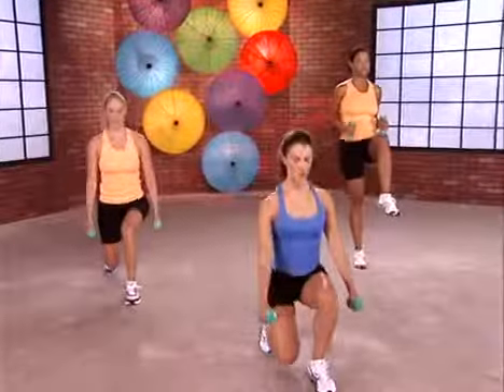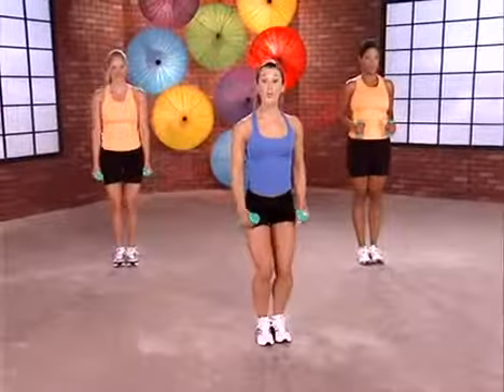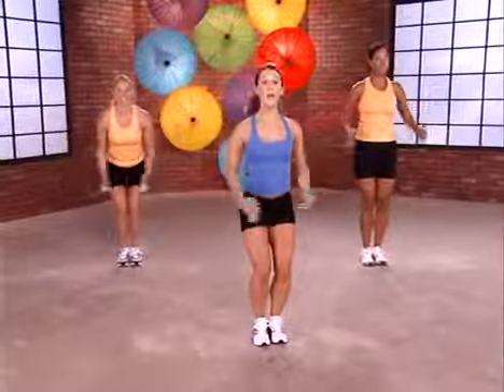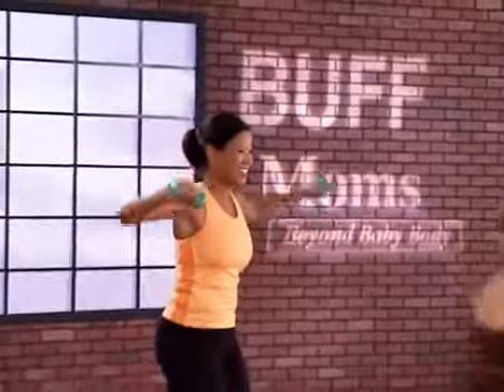Slow and lift. Now back. Now four arms to the side — four, keep the elbows bent. Three, two. Great, let's do the left leg now.